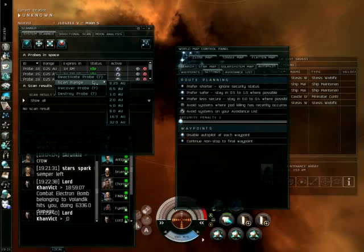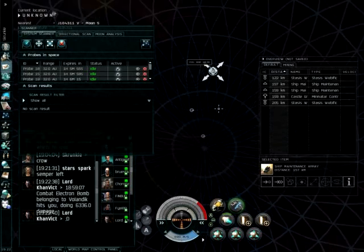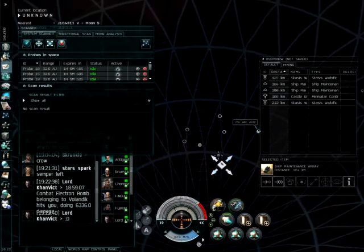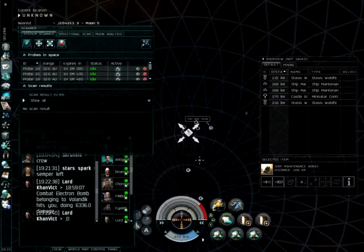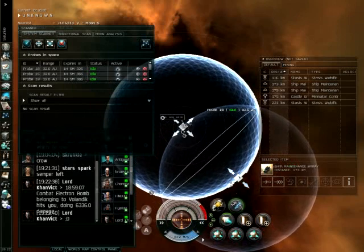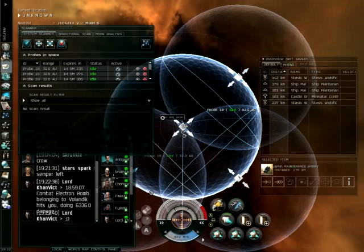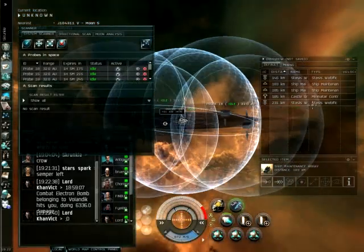Always start off with a 32AU scan. You want to get as many signatures in the first scan as possible. I like to put my scan probes on the sun for the first scan. If you hold down the shift key, it will move all of your scan probes as a group. We'll put them all right on the sun. Now we're going to spread them out — 32AU probes, making a 64AU circle. I'm only going in two dimensions right now because most solar systems are laid out flat on an ecliptic.